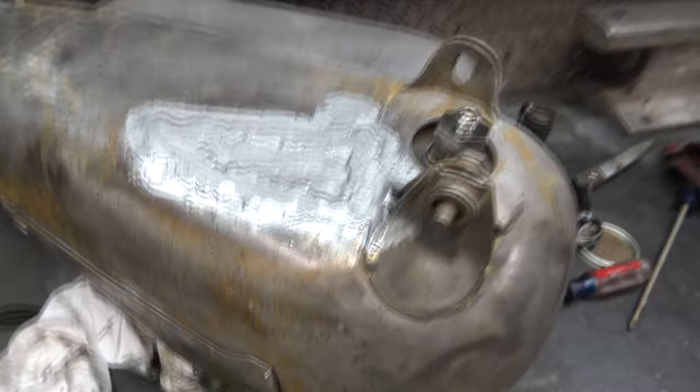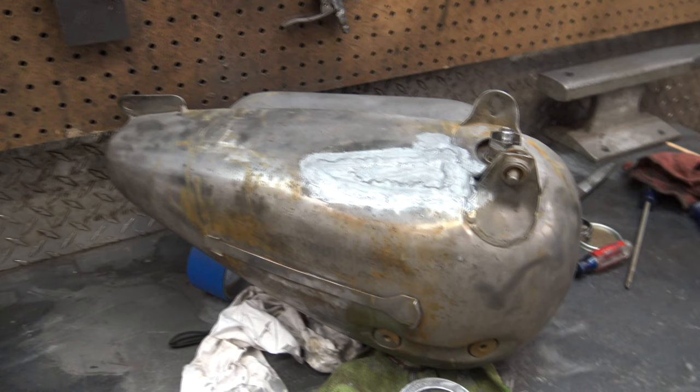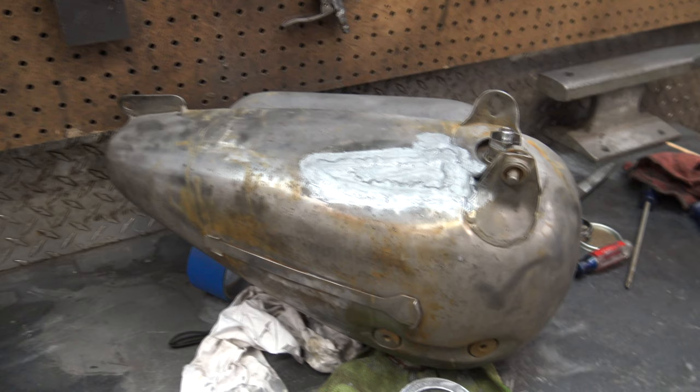That Hummer actually had straight-up pinholes in it. I followed the instructions, painted it like this, put some fiberglass on it and then painted over the glass, and it actually didn't leak. I wonder if it developed a leak by now. If whoever bought that Hummer is watching this video, drop a comment.